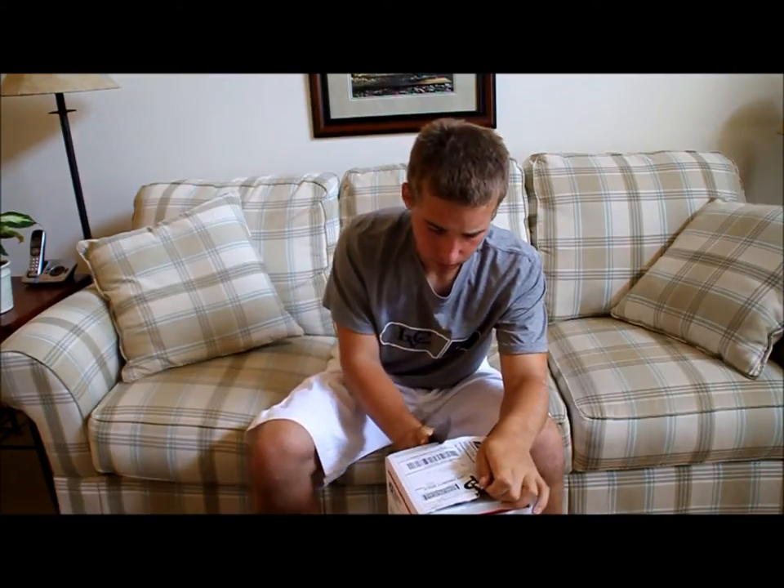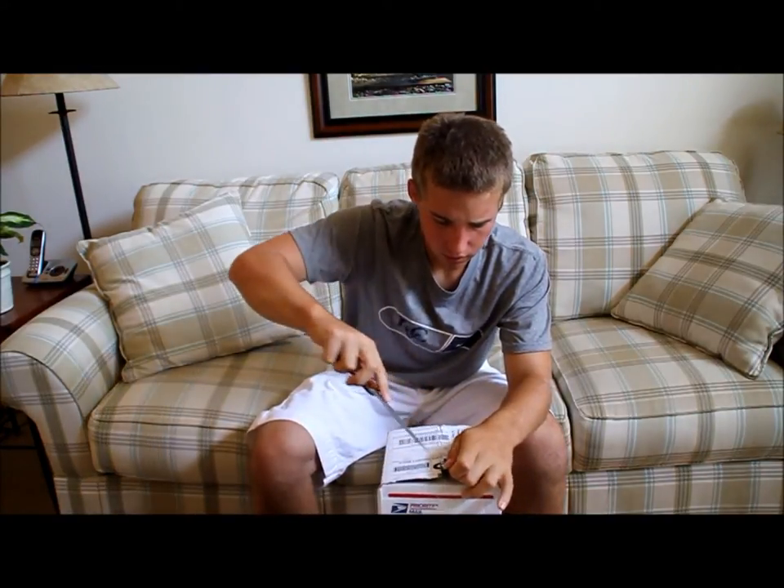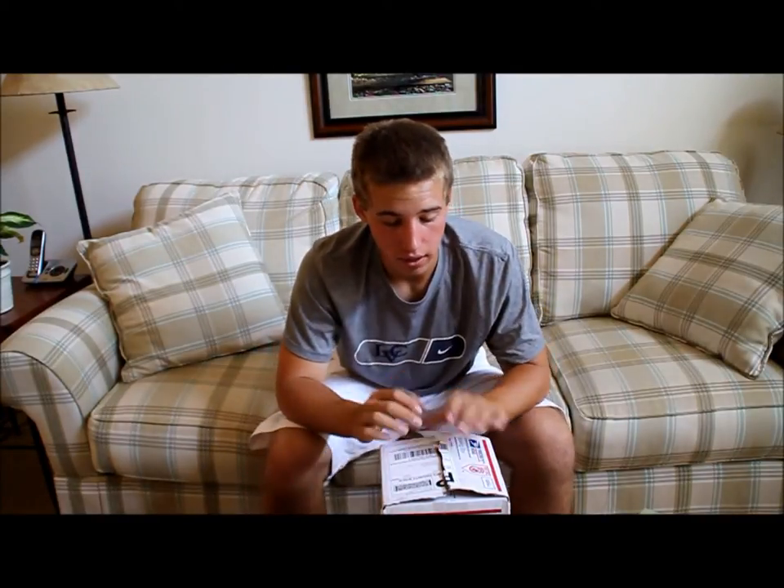I'm pretty excited about this — I've been waiting. It didn't take too long to ship. By the way, I have an order coming in from Airsoft GI. I actually have a new gun for you guys, and a few other things coming in a day or two. Stay tuned for that video — that'll be a good one.